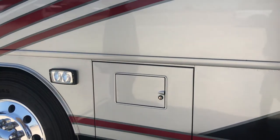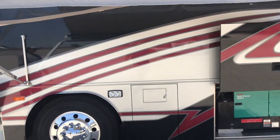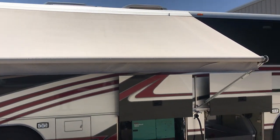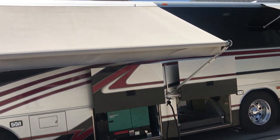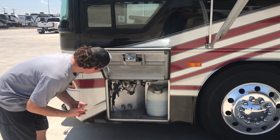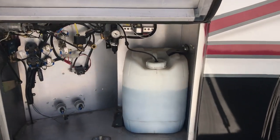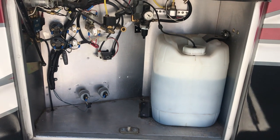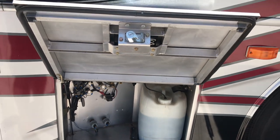Fuel on both sides again. This is all sheet metal construction — none of the fiberglass you see on diesel pushers. You can see the Zip-D awnings on both sides. There's also some access to the air systems here — the toilet is air-operated, some of the dash controls are pneumatic, and the step that covers the entry well is pneumatic as well.